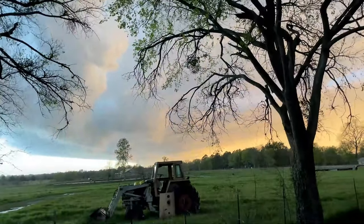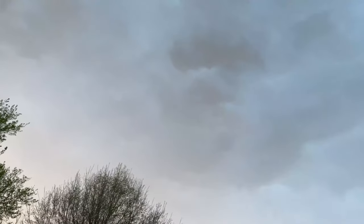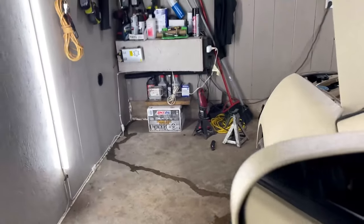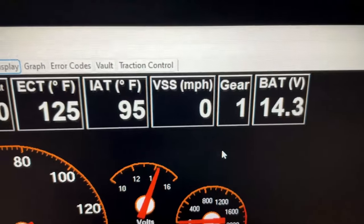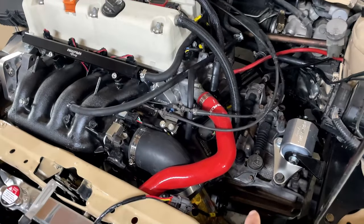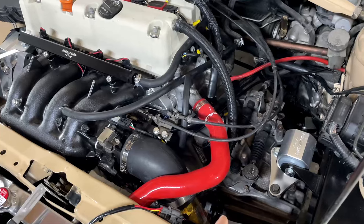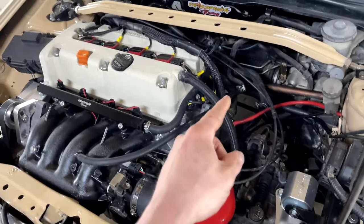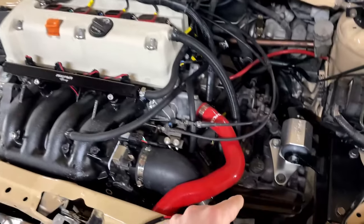Right after I got back, a huge storm picked up — caught us off guard. We had to get everything prepared fast for that, then I went in, ate, came out, and figured some things out that you may need to know if you're going to be doing a 2008 TSX swap with a six-speed manual transmission. If you're doing a K20 or K24 swap using a TSX transmission or an '03 or newer Accord transmission, you'll have a countershaft sensor up front — that's basically the vehicle speed sensor.